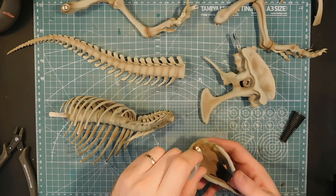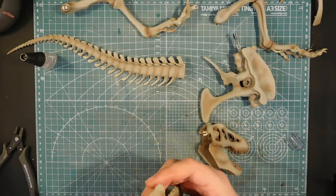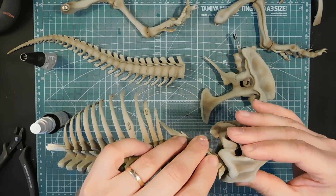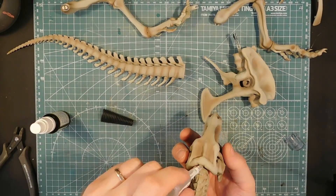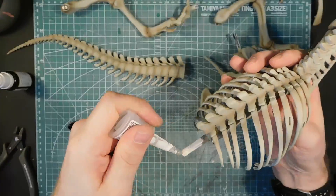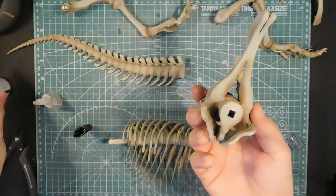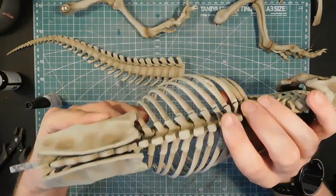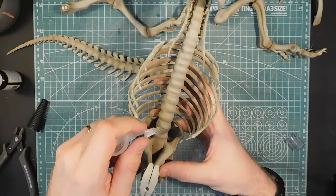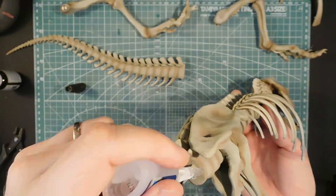Once everything is painted, I started putting it all together. I ended up using those joining parts on some occasions because they were working out pretty well, but I also used glue on those parts too. The thing I just sprayed was the kicker for the superglue, so it accelerates the drying time.